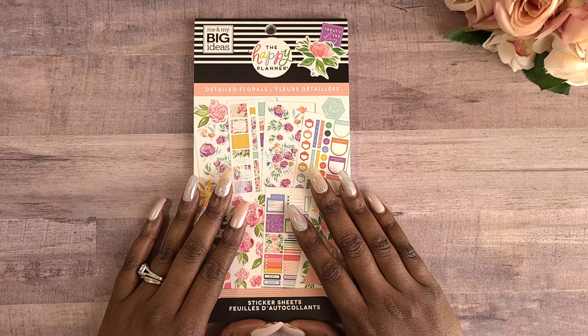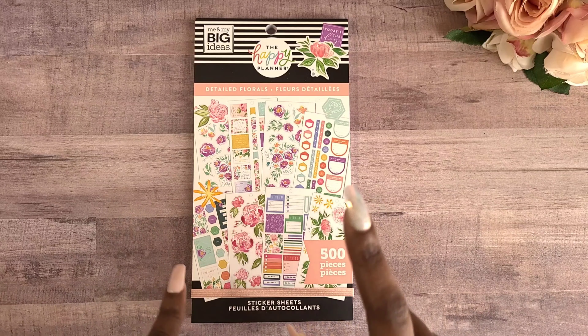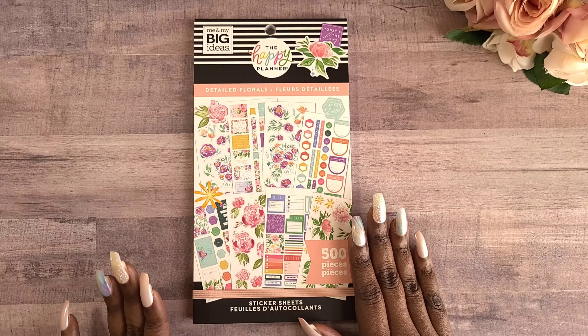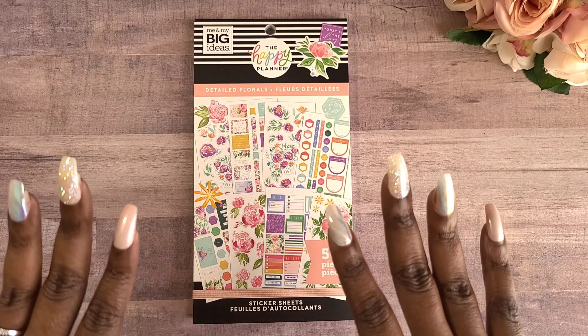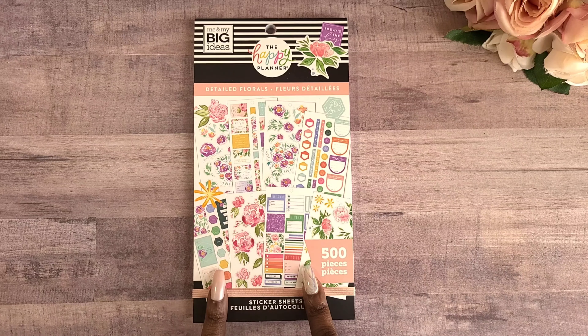It was so difficult for me to be able to find this in my local store, so Southern Tea Time was able to pick it up for me. I am so excited — you guys know that I love florals, and so this is right up my alley. This is a Happy Planner sticker book.